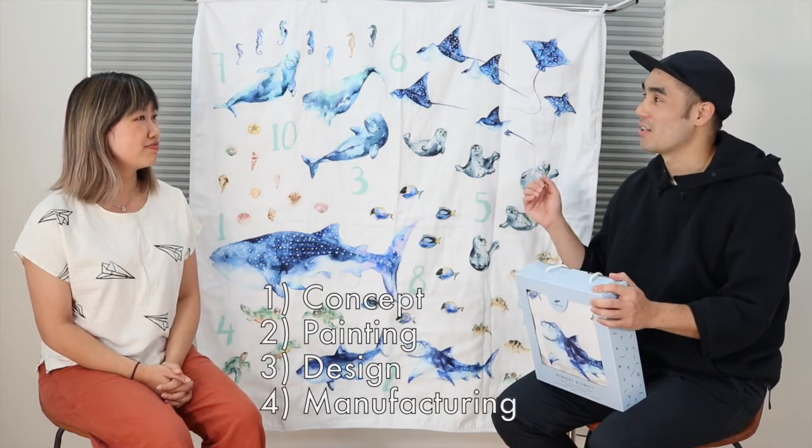Hi, this is Nam from Easy Sunday Club, and this is Kathy. Today we're going to be walking through Kathy's newest product, this Numbers Sea Creatures blanket, which launched yesterday in early November. We're super excited about it and wanted to walk you through everything — from the conception of the design, the painting of it, the design of it, and the manufacturing of it, to this final product that you see here right in this box.